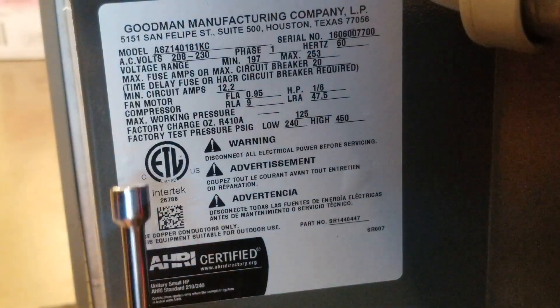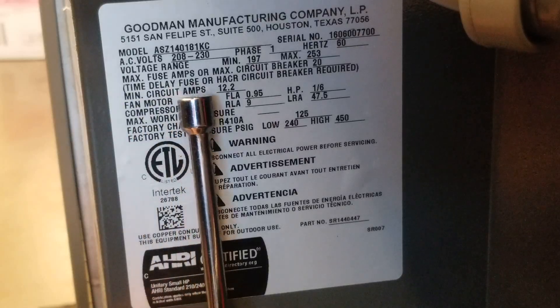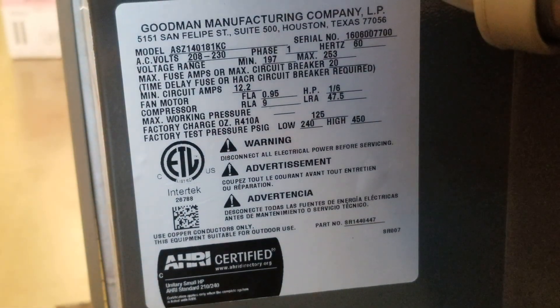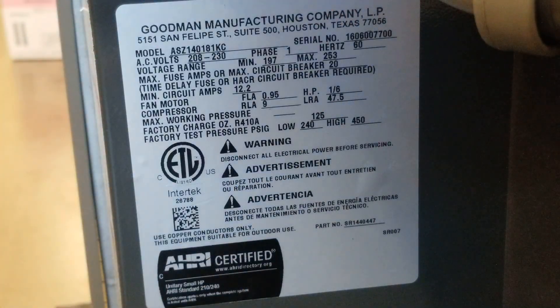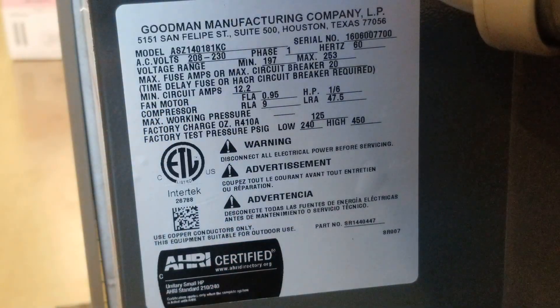The next thing is where it says minimum circuit ampacity — minimum circuit amps, 12.2. This is used to size the wire. There's an app called Wire Size Calculator. You put in the minimum circuit ampacity — 12.2 — and the distance of wire from this unit all the way to the main breaker panel. That app will tell you what size wire to use. That's the minimum. Can you use a thicker wire? Yes, it just costs more money, but you absolutely can.